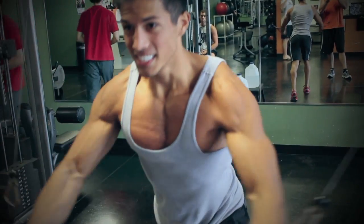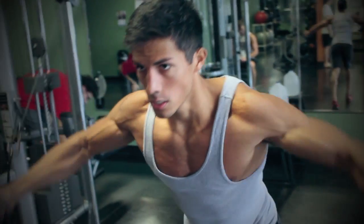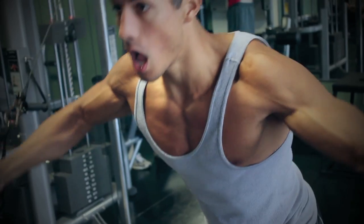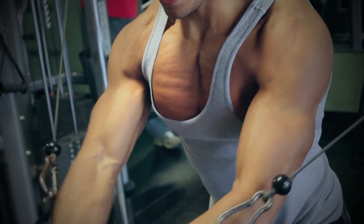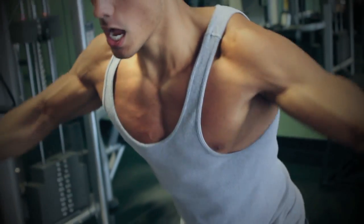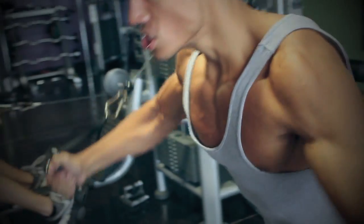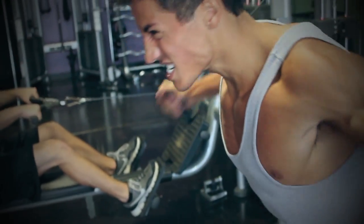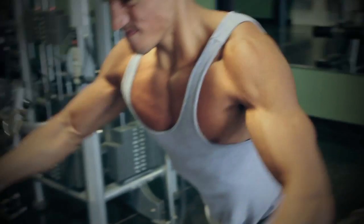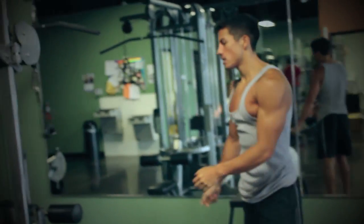Third and last exercise for chest is cable fly. You can mess around with where you put the cables — low or high — but you can definitely see the striations are finally in guys. This is as lean as I'm probably going to be for my event. I'm probably going to try to maintain this conditioning for a couple weeks, even if that means doing cardio three or four times a week. I definitely think this conditioning is worth it. Three sets there, about 12 reps.